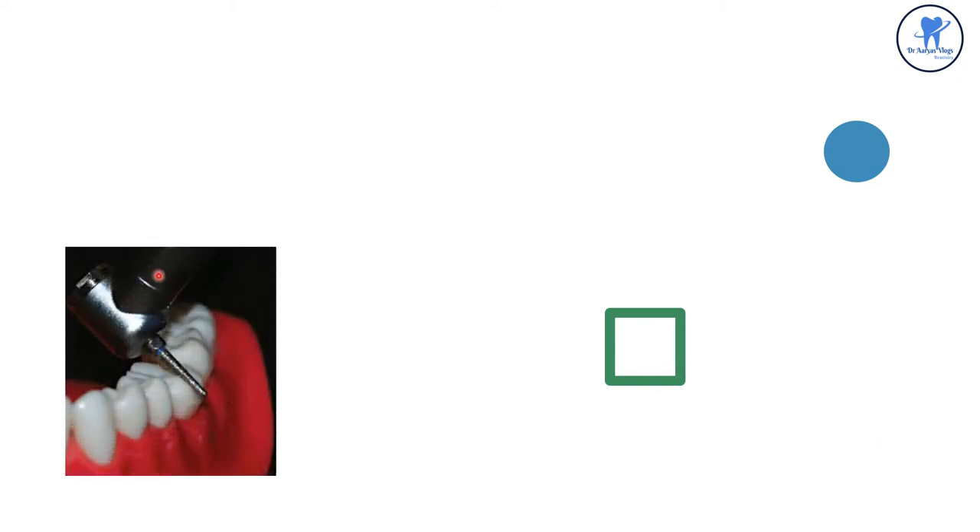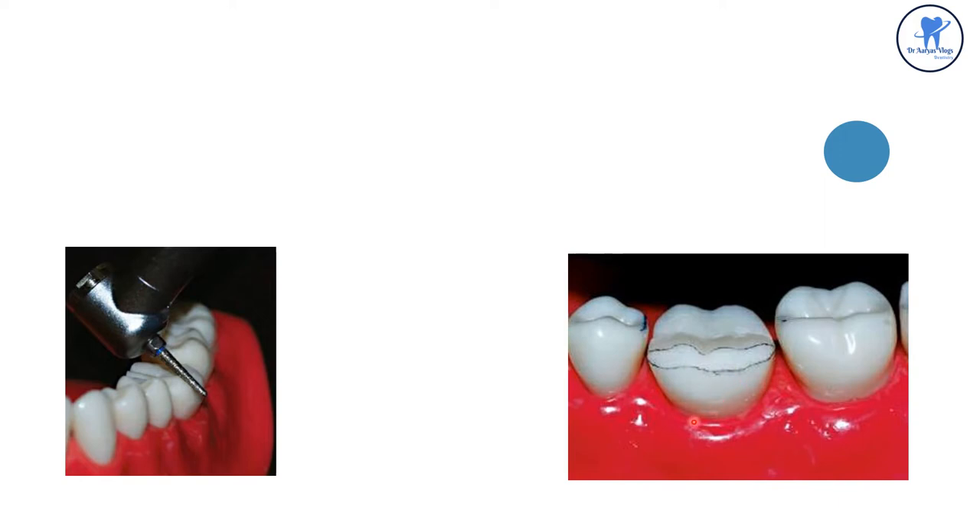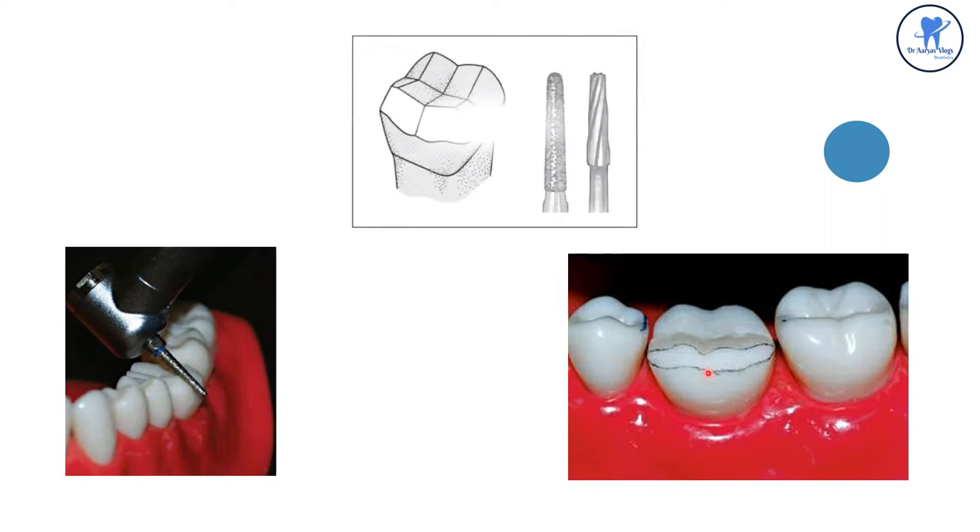The next step is the functional cusp bevel. A round and tapered diamond is used to give a functional cusp bevel at an angle of 45 degrees and an approximate width of 1.5 mm. This wide bevel is placed on the functional cusp. The functional cusp in mandibular teeth is the buccal cusp, and the palatal cusp in the maxillary teeth.